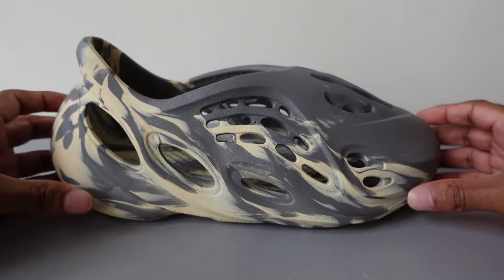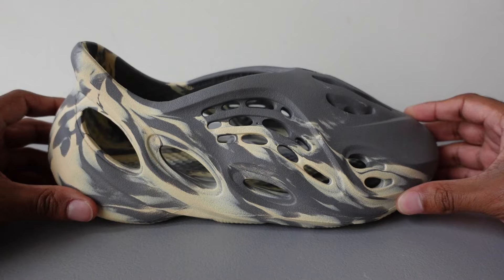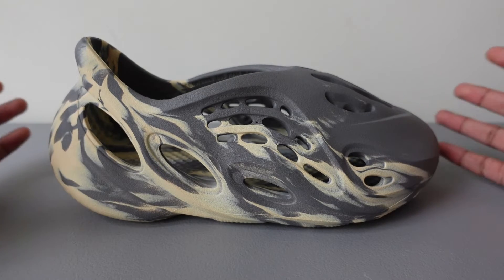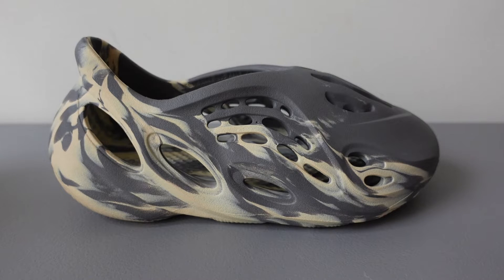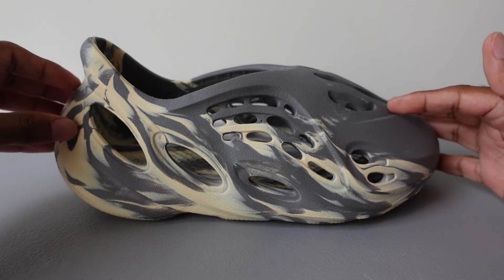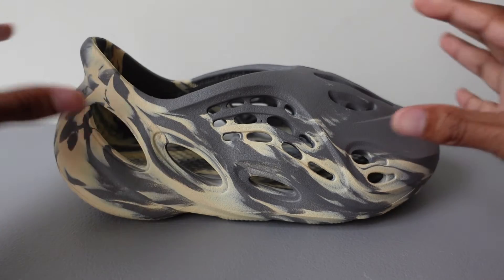They're one piece, made out of an algae-like foam, and they do look very alien-like. Adidas must have a mold where they just inject the foam into it and that gives it this really weird shape. They come in multiple different colors as well: black, white, gray, red, and I think mineral blue is the new color.